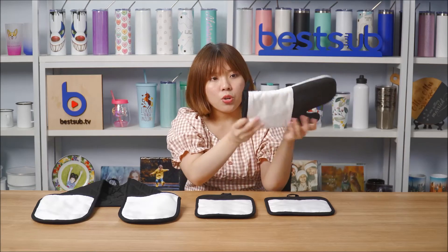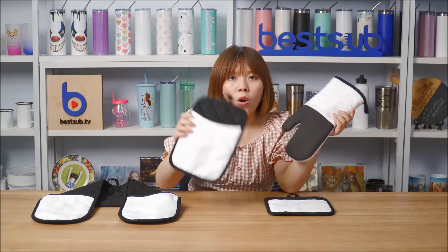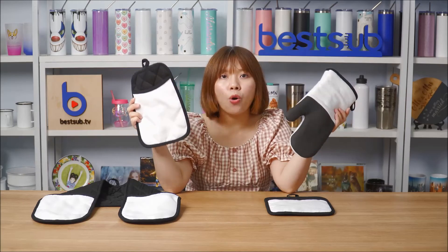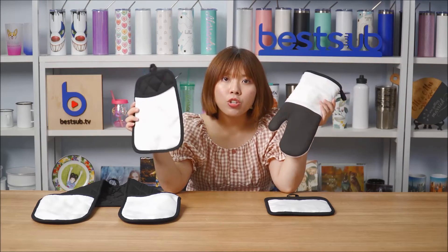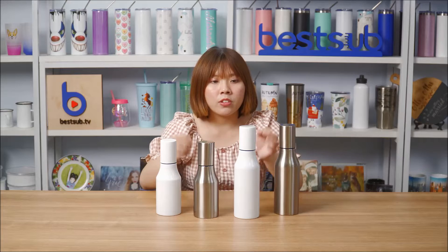The glove and the three pot holders all have a little hanging loop, so you can hang them on your shelf to keep them handy. They can also serve as personalized decorations to decorate your kitchen. Now I want to show you another sublimation kitchen item — the oil dispenser.